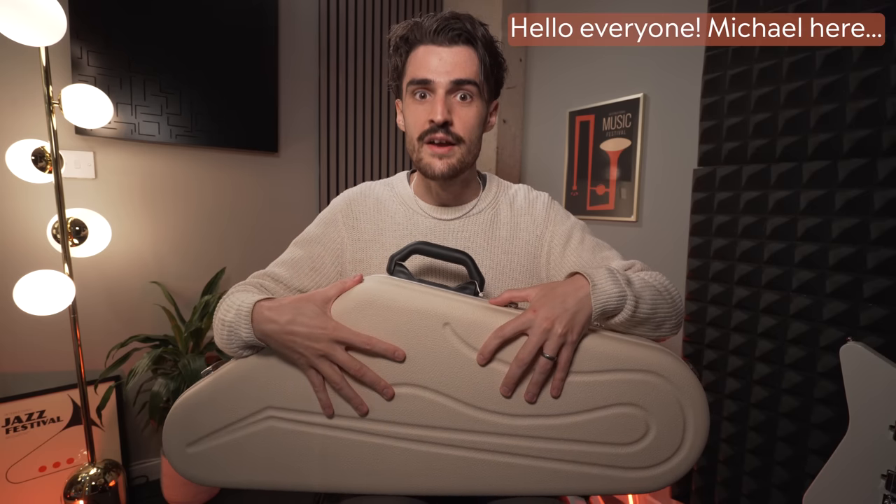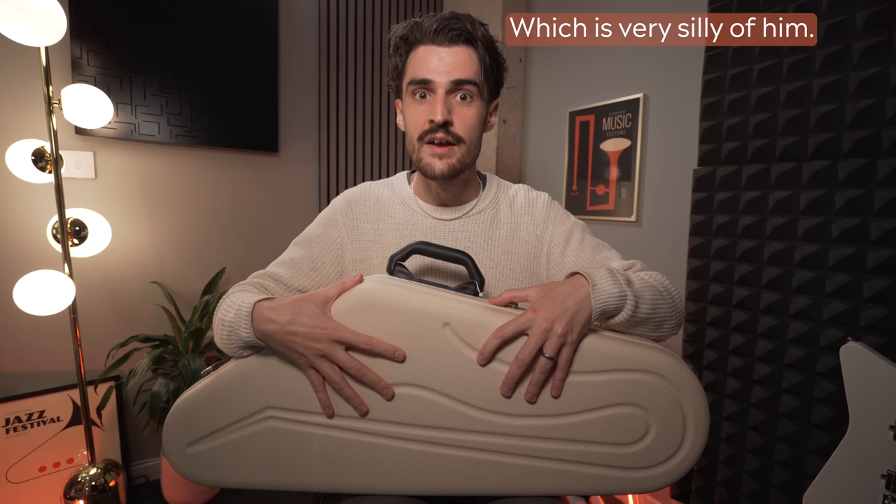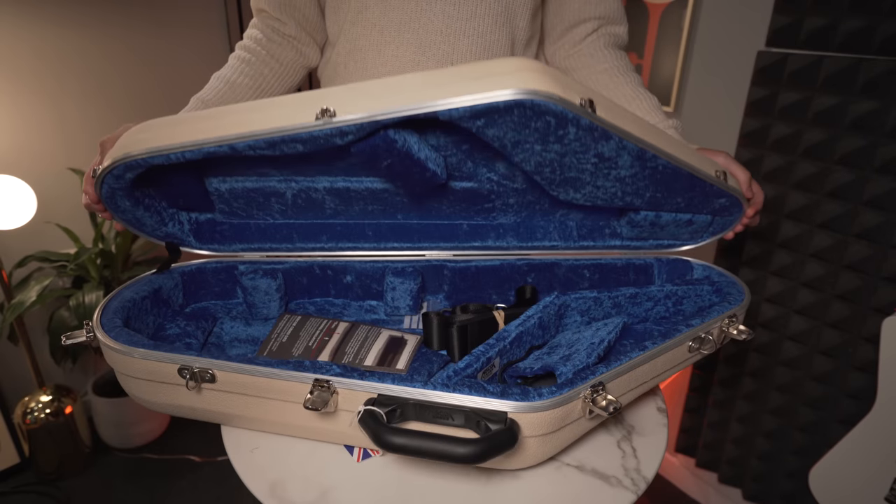Now if you do have to put your saxophone in hold luggage — please don't — but the only thing that's really going to hold up to the test is the Hiscox. The Hiscox Artist case can withstand nearly a ton of crush weight. It's got big ruby foam inside, lots of storage space, and is also great for saxophones with different bell alignments like older vintage horns. We had a customer once call us from the States after a hurricane — his whole studio was destroyed and the only thing left standing was his Hiscox with his perfectly preserved saxophone. This is the heavy-duty all-rounder.